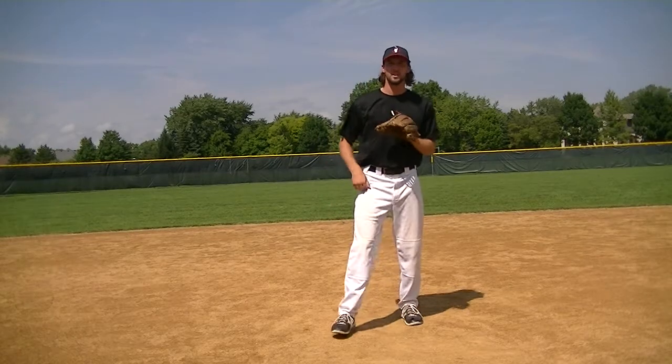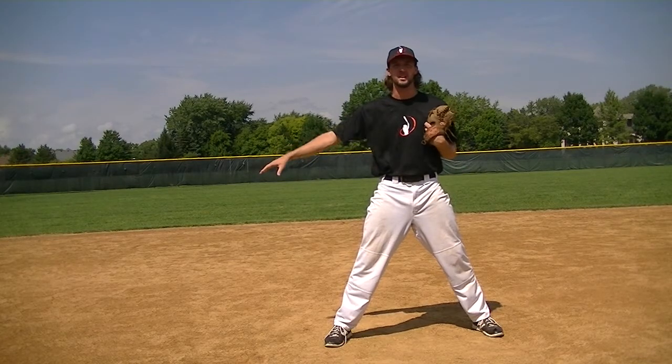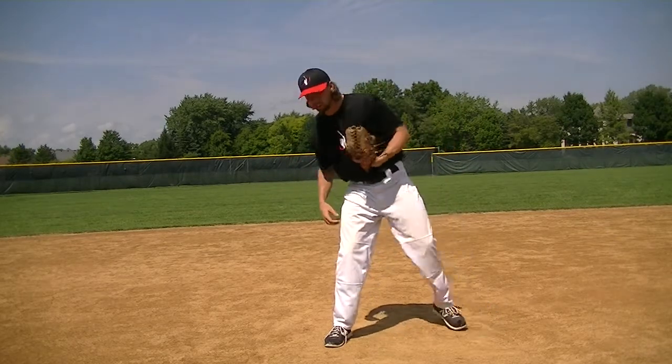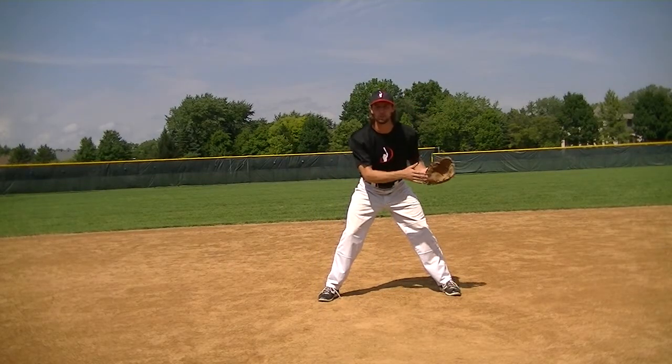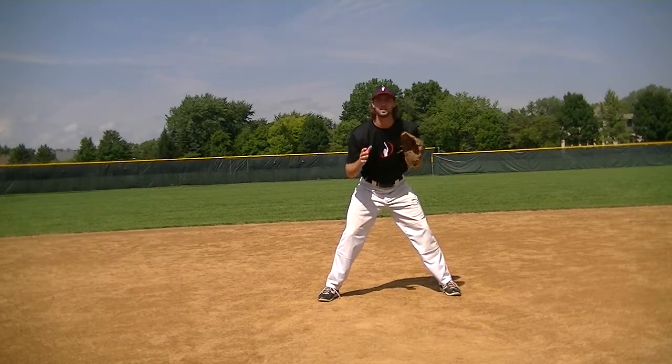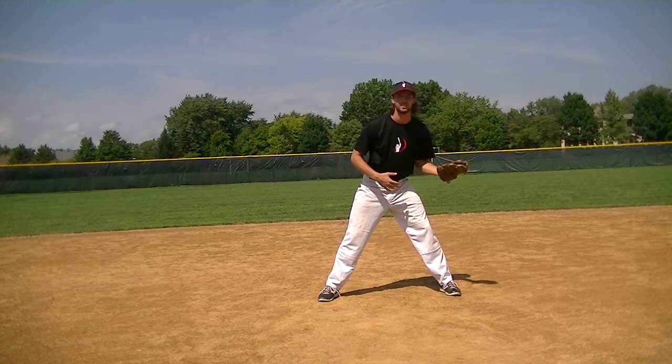Positioning yourself as a shortstop, you're always going to cheat towards second base because third base is going to help you with any ball hit to the right side. So at regular depth, you want to be close enough to second base to allow yourself for a double play ball, and you also want to be close enough to be able to get the ball and tag the runner if there's a steal.